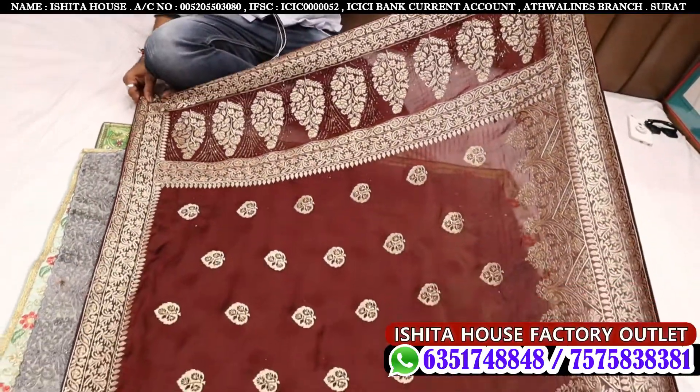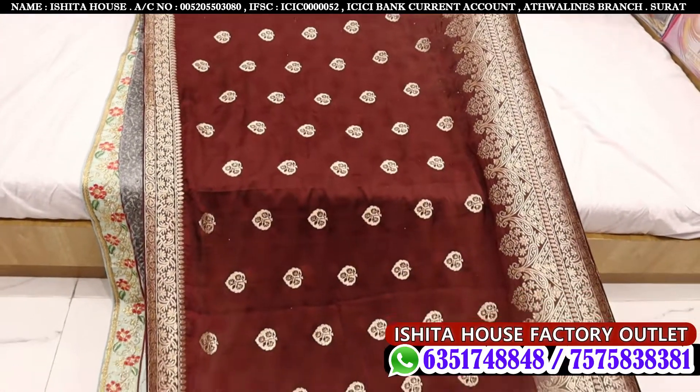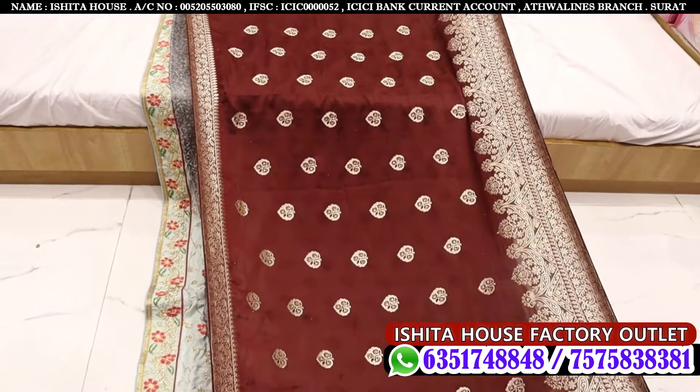Because there are various varieties you can see. Manai Sheetha House Factory Outdoor Sarees — you can choose how beautiful you can see.